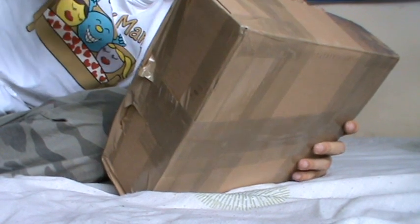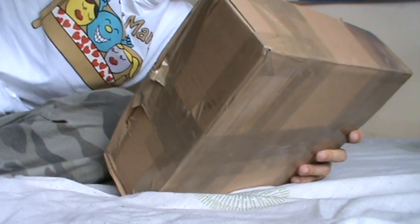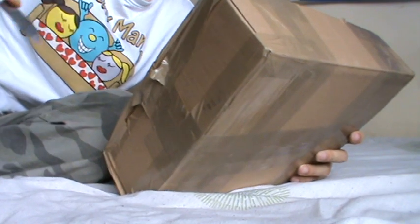It doesn't help — it's airsoftworld.net, actually written on the top of the box.